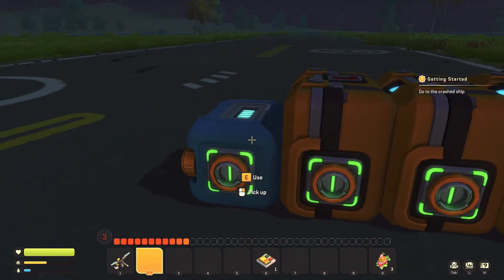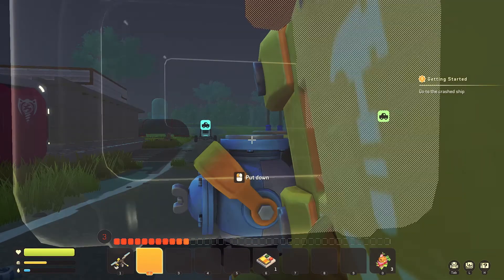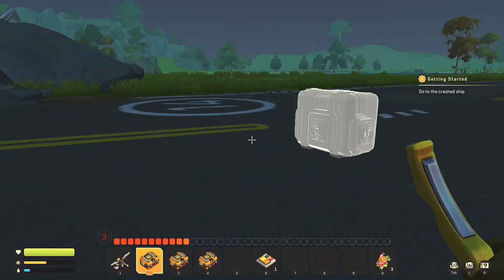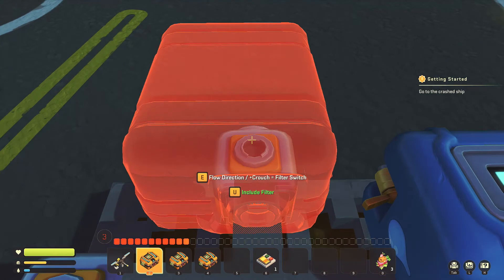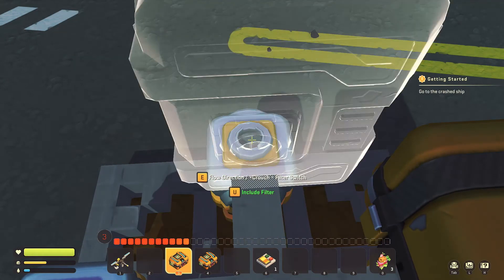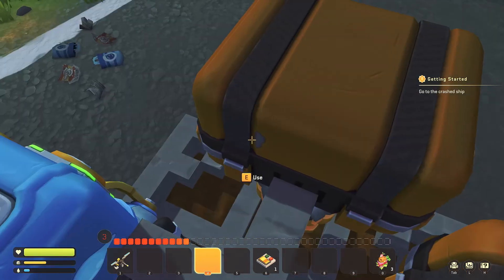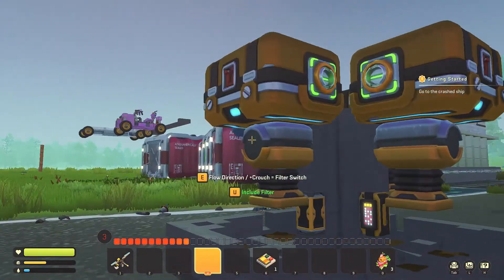Now go ahead and grab the water container. You can place it however you want because it's just tethered together. Then pick up all three chests. I find it easiest to hop up on top. Again, you can place them however you want as long as they're connected. You'll notice those pumps are facing down, down, down.